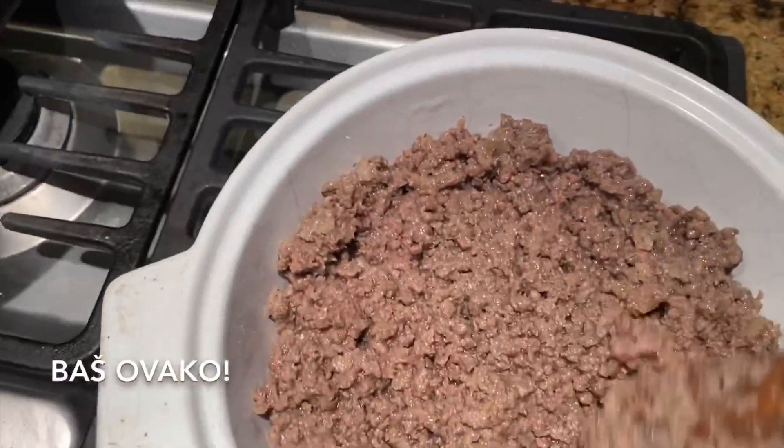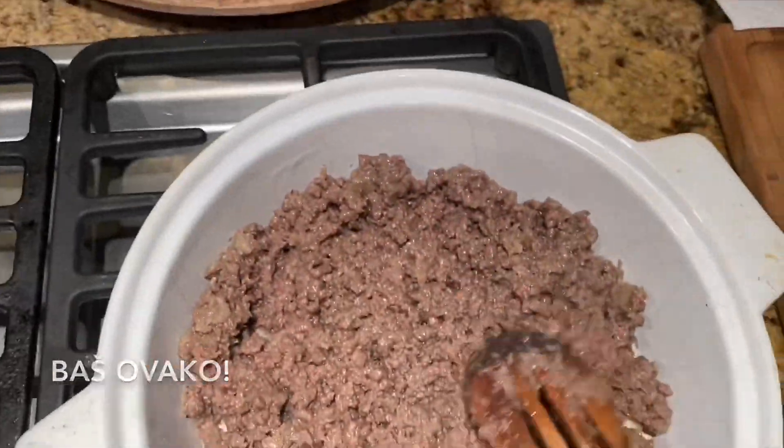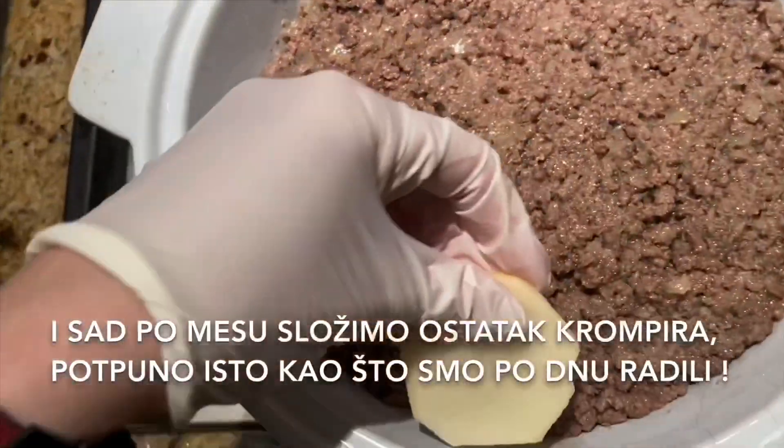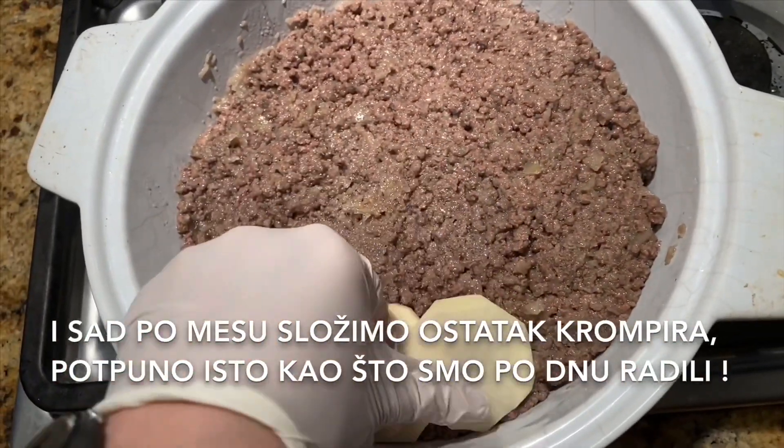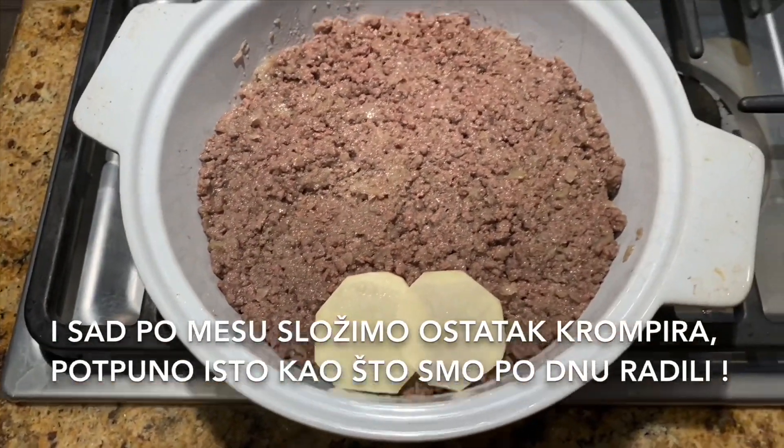When the bottom is completely covered, it's time to put all the meat on top of the potatoes. Then we put the potatoes on top of the meat, exactly the same way as we did at the bottom.